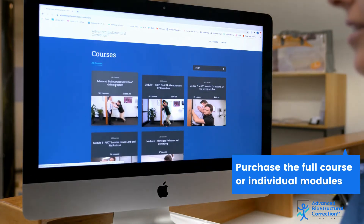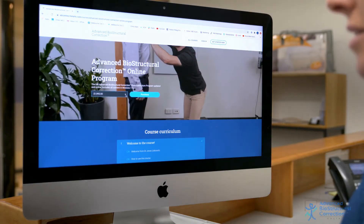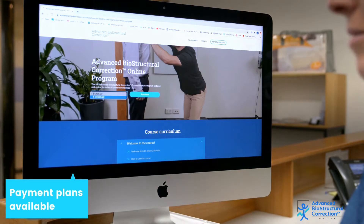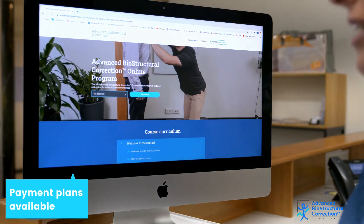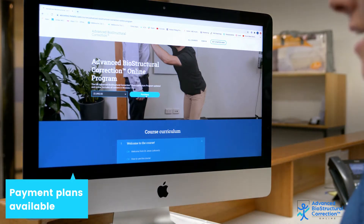To purchase, click on which course you would like, where you'll see the full purchase price. We also have an option to do a four month payment plan. If you prefer that, click on that and press purchase.